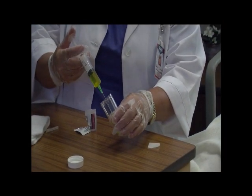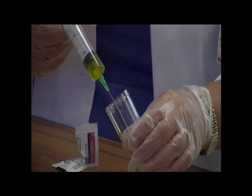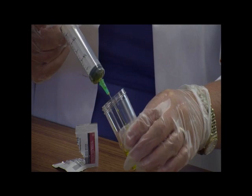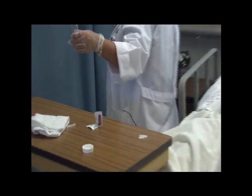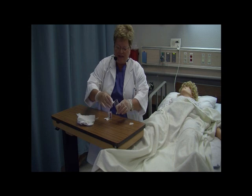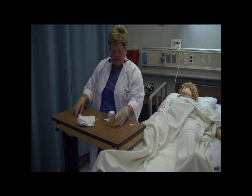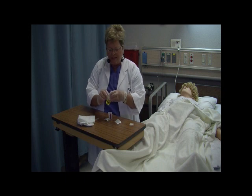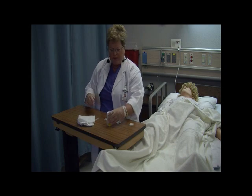Do not allow the needle or syringe to touch the cup. Do not pass anything over the top of the cup. Press slowly so that it does not splatter. Discard the syringe and recap. Pick your cap up from the side, taking care not to pass anything over it. Secure the lid. Fill out the label and attach it to the bottle. Place this in a small clear biohazard transport bag and transport the specimen to the lab.